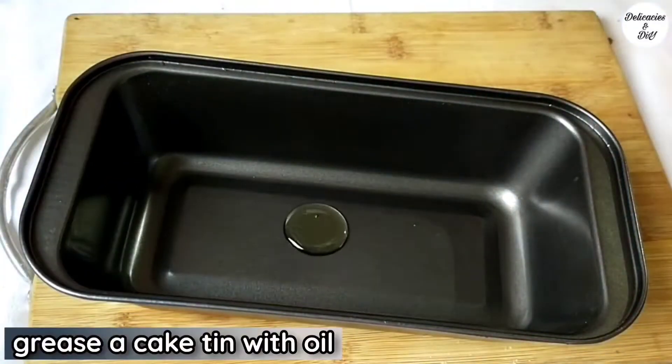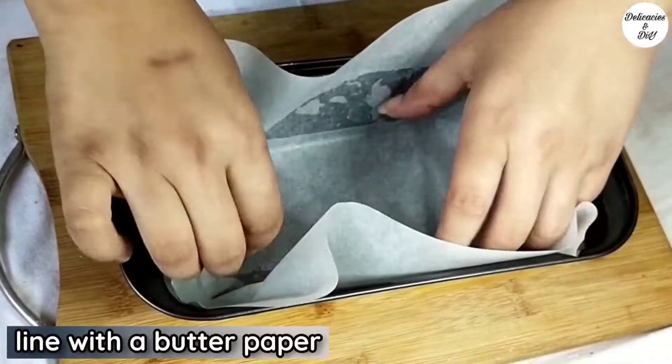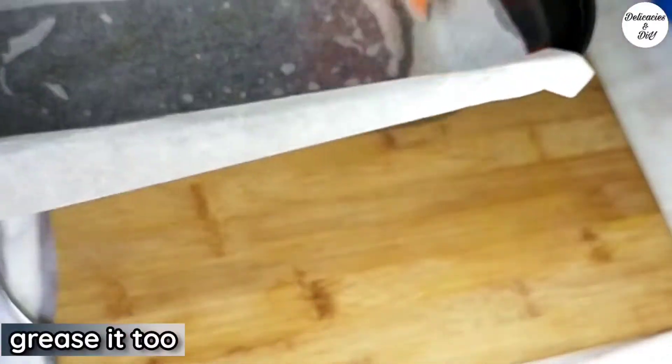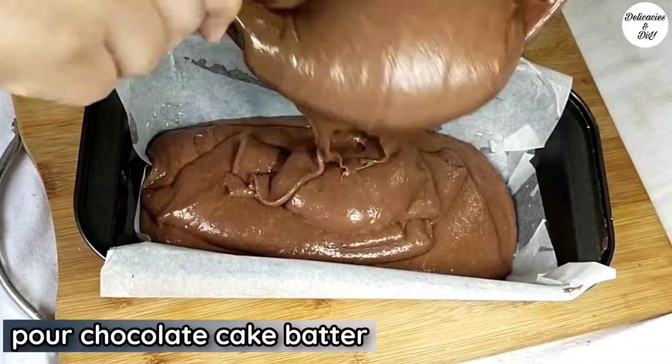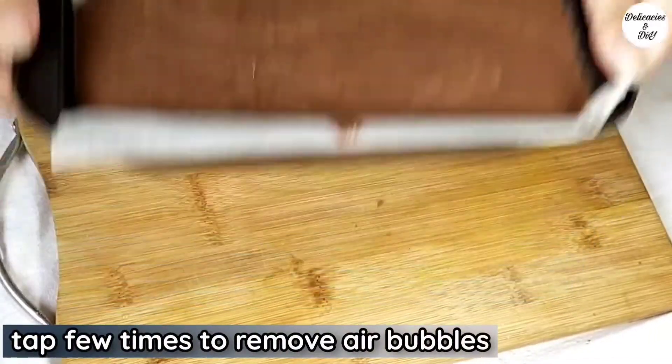Grease a cake tin with oil. If using a round or square tin, preferably use an 8 or 9 inch one. Line with butter paper and grease it too. Pour the prepared chocolate cake batter and tap a few times to remove any air bubbles.